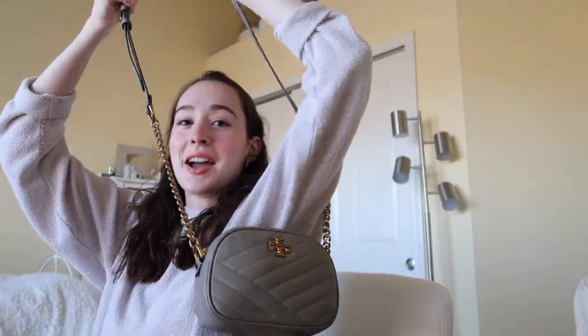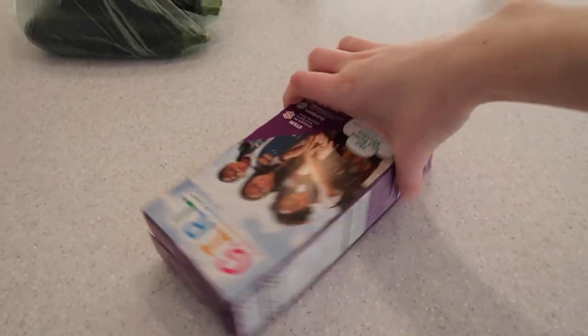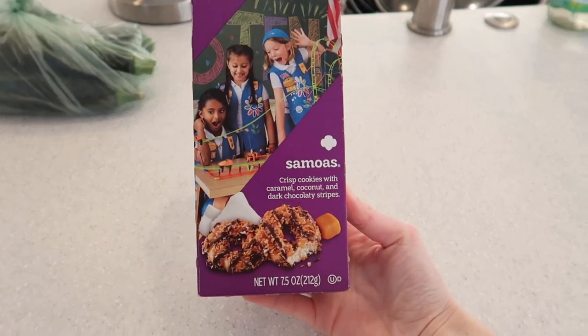Alright, that is my new bag — I am so excited about this. So Nick and I are gonna go on a walk now. Like I said earlier, I really want to enjoy this weather while it's nice out because I know it's not gonna last long. I kind of want a snack. Girl Scout cookies — that would be a good snack.